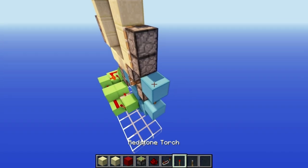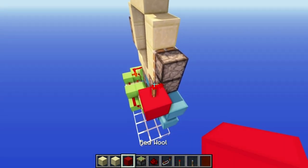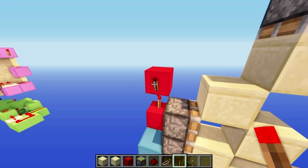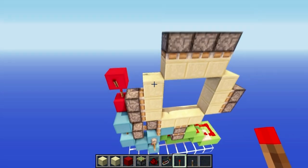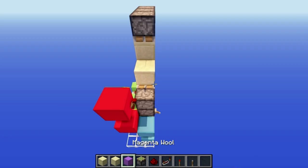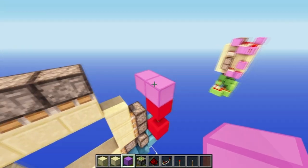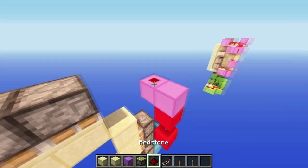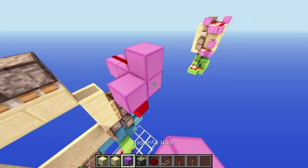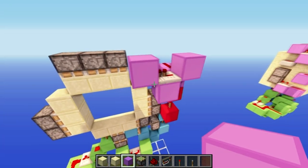Put a redstone torch here, block, torch, block here, and then another torch. You want to break it and then place it again so that the sticky piston doesn't get rid of its block. Then put a block on top of that torch and then two blocks, so it's two blocks here, then redstone dust on both of them, then a block here and then a repeater and another block.